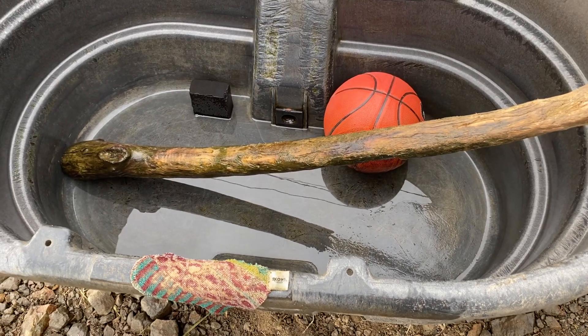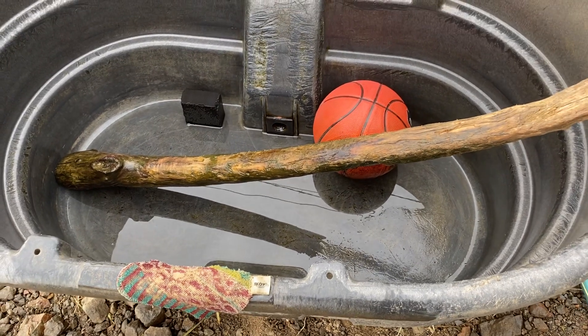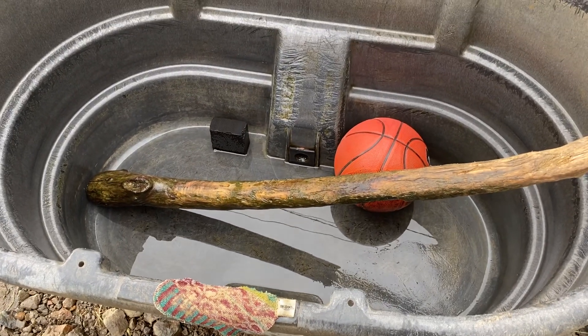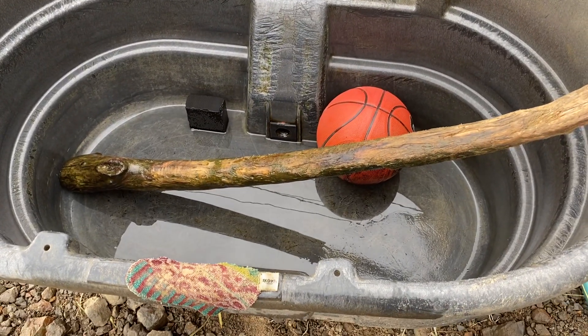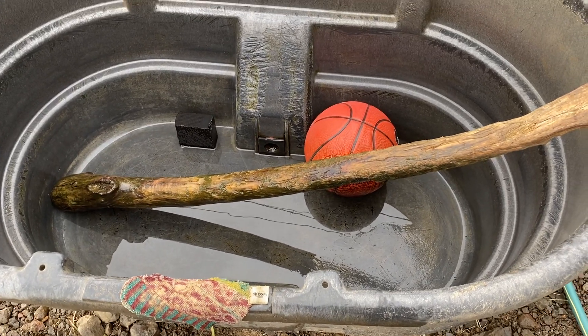Without that filter it would take me 20 minutes to scrub each trough. So there you go guys — I hope this is a helpful hint for you. I'm all about sharing how I take care of my horses and what seems to work better than other things.